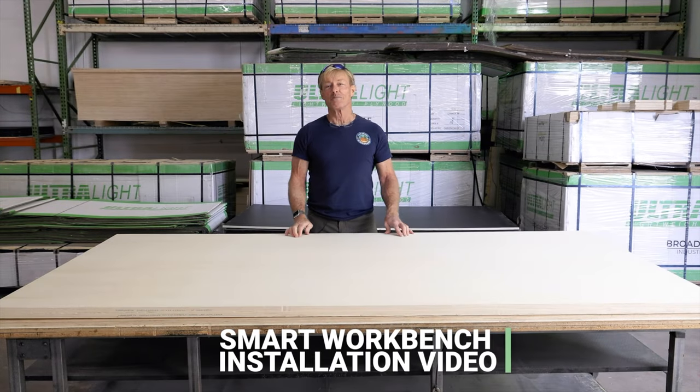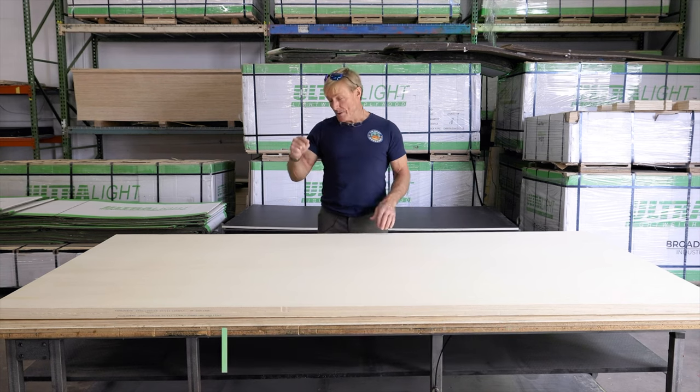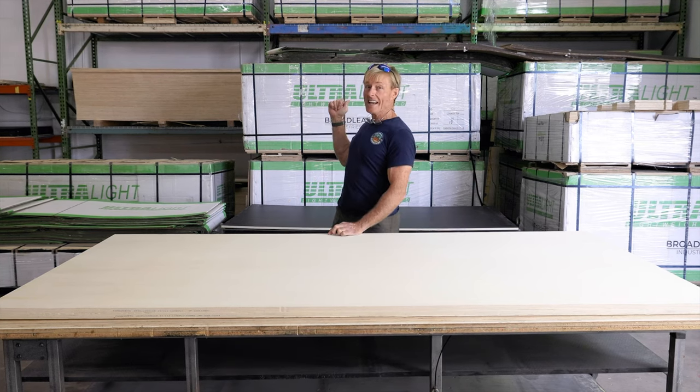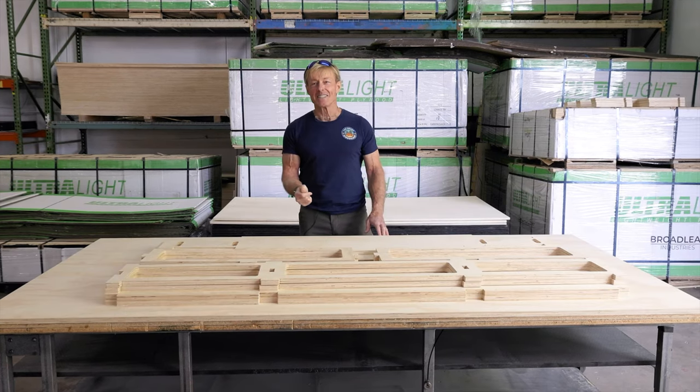Hi, I'm Ron Palk with the Smart Woodshop and today I'm here in Salt Lake City at Reparadise where I'm going to take these three sheets of 18 millimeter ultralight and turn it into the Palk Smart Bench. Now let's get this bench assembled.